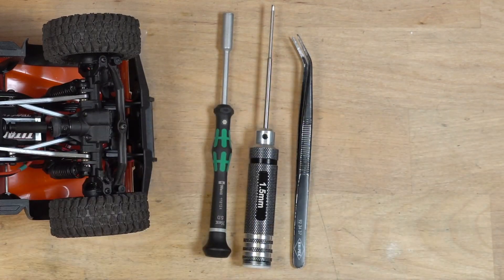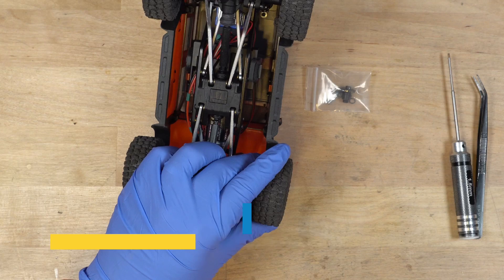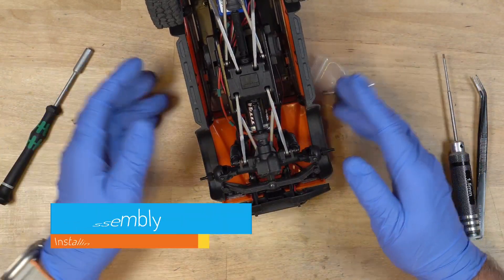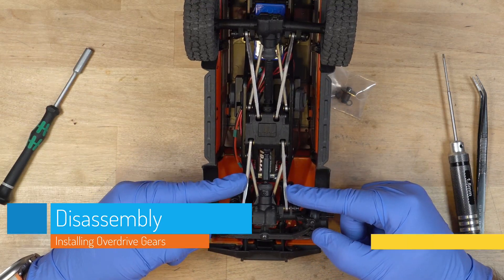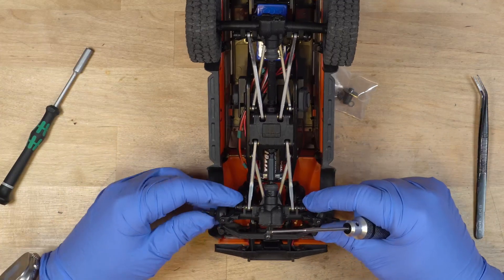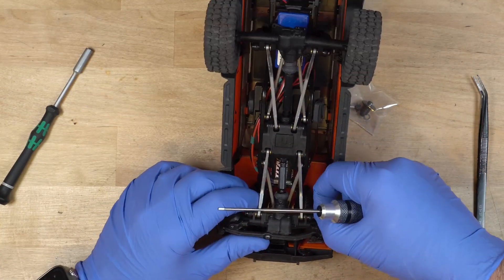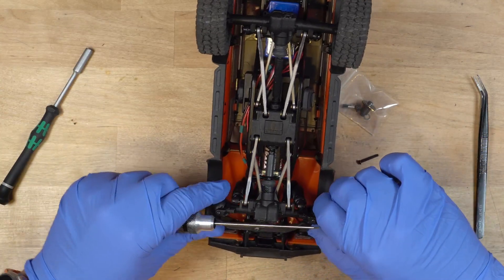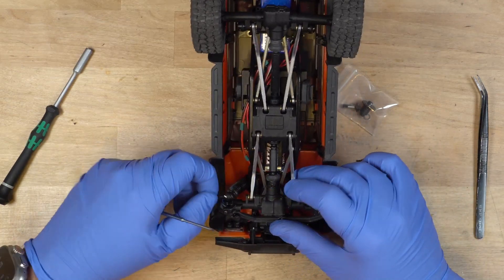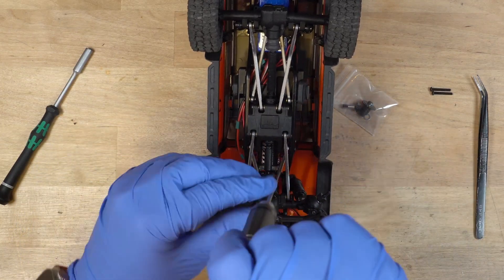I have my gloves on because I greased it up last time and I don't want to get my hands all greasy. We'll remove the wheels with the 5 millimeter nut driver. Then we're going to remove just the top links — not the bottoms or anything else — just the top links, so we can get to the four screws to take out the differential. We'll remove the screw on each side and also the screw for the drive shaft.